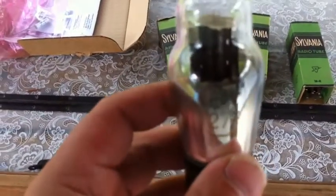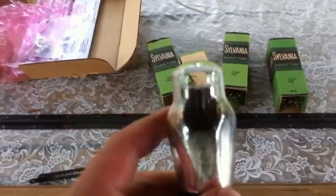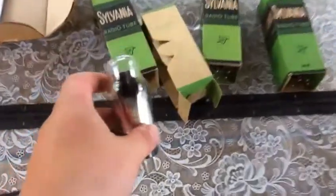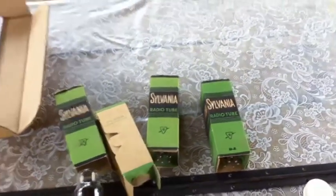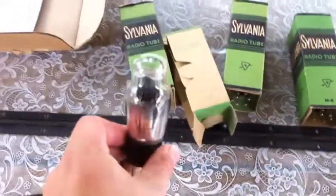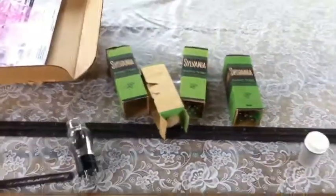The other big thing is the replacement tubes. The Radiola 60 uses a lot of Type 27 tubes, and pretty much everything in there is ST style already. In fact, the only one that is a globe style is the 71A output. I was able to score these three new-in-box, new old stock Sylvania 27 ST style tubes. The radio uses six of them, so I'm pretty sure I'll end up using them somehow.